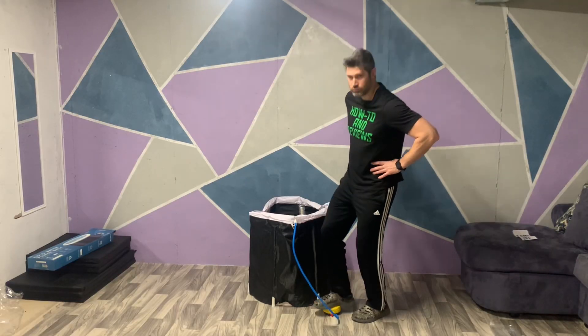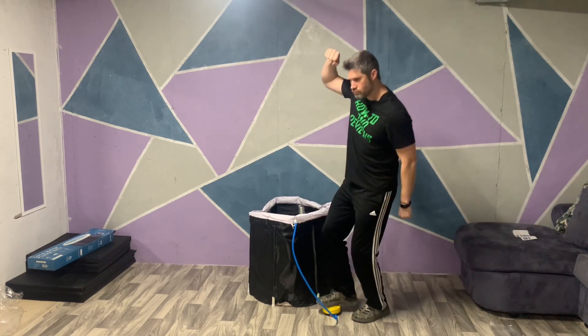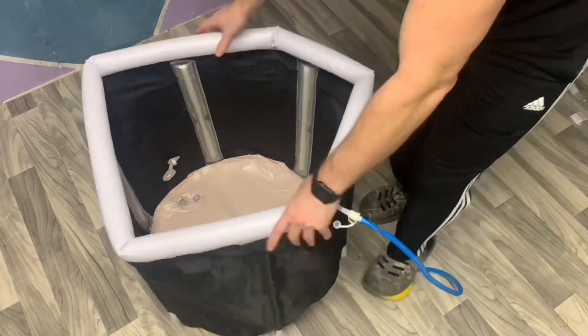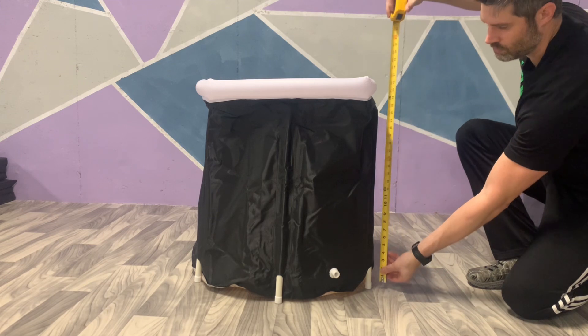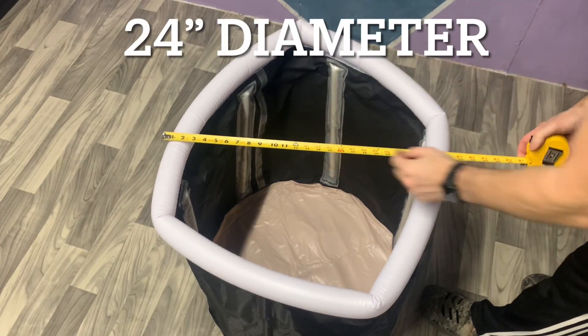Inflating the top rim of my cold water plunge bath — it's going to be great! Before we try it out, let's take a quick look at the size of this thing and how I'm going to fit in it. It measures in at 27 inches tall and about 24 inches in diameter.